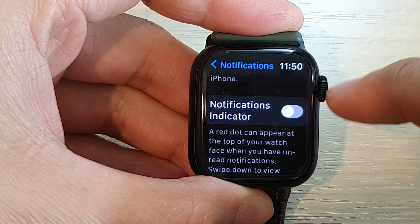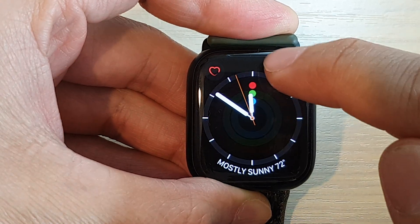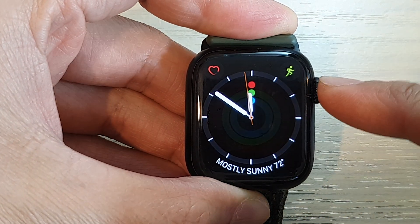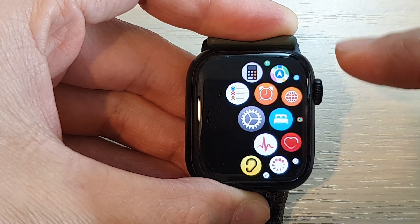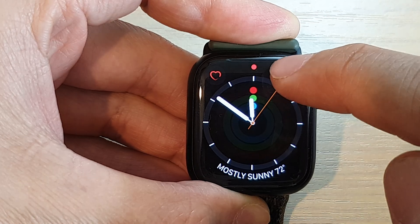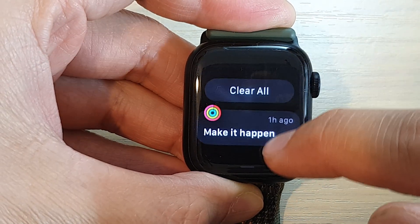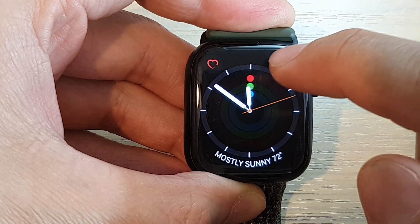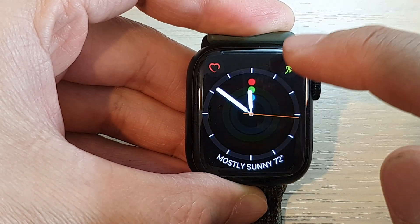Tap on that to switch it off. Now you can see it's gone from the watch face. Or you can switch it on and you can see it will be on when you have new notifications. When there are notifications it will show a dot at the top, and once you have viewed the notifications it will go away.